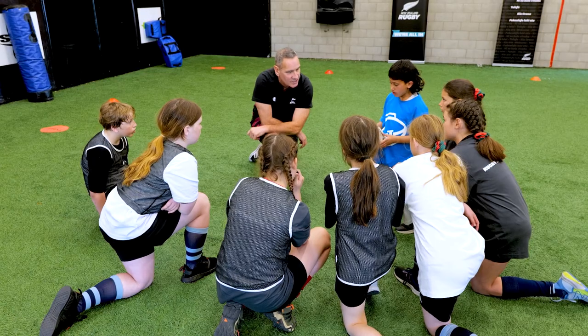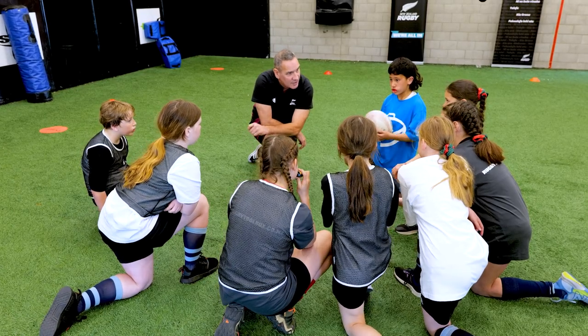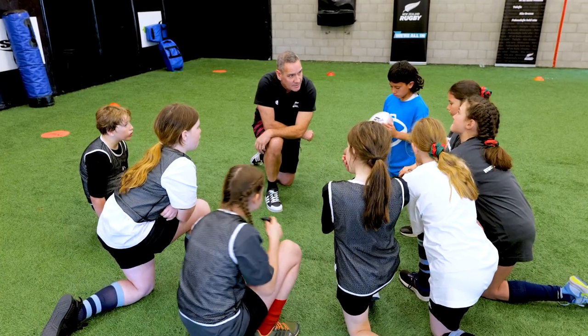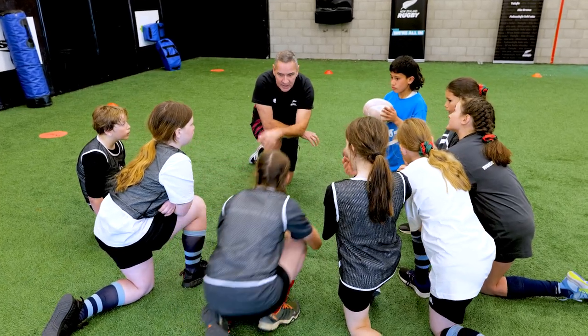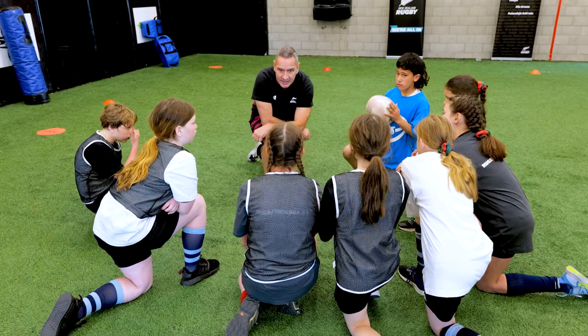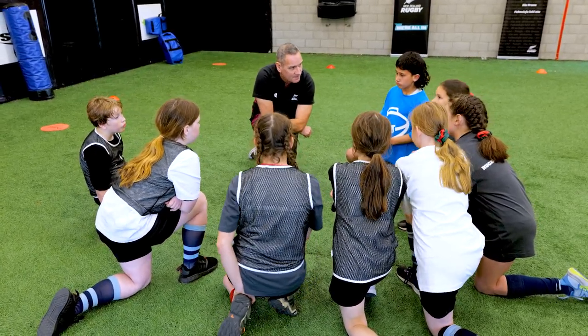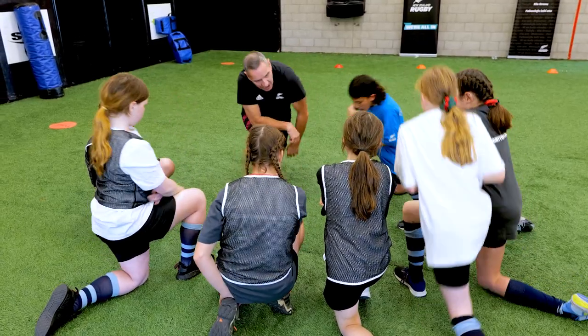What's the person who's made the touch going to do? They're going to go to ground as well, and then they can both jump up and go back into the game. So if the person's placed the ball, what's the next arriving player going to do that's on the attack? Pick it up and away we go. All good? Let's go.